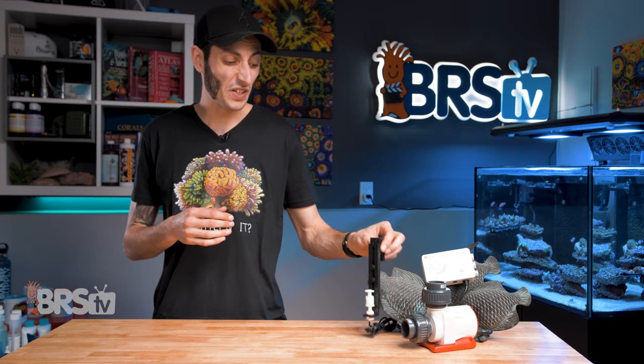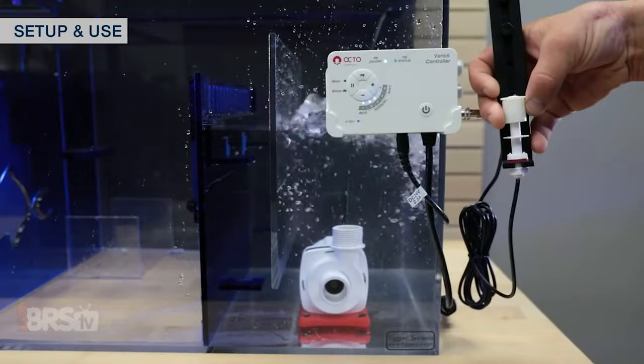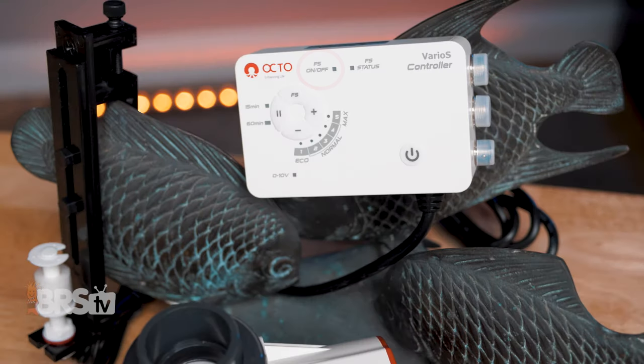This particular feature is really impressive, especially at the price points of these pumps. For example, if your ATO fails or you forget to top it off, the float switch will drop as the water evaporates in the sump and it'll shut off the pump to protect it from running dry. There is also a button to turn that feature on or off, which comes in handy when you want to give the float switch a quick cleaning but don't want the pump to shut off, or if you just don't intend to use the float switch.